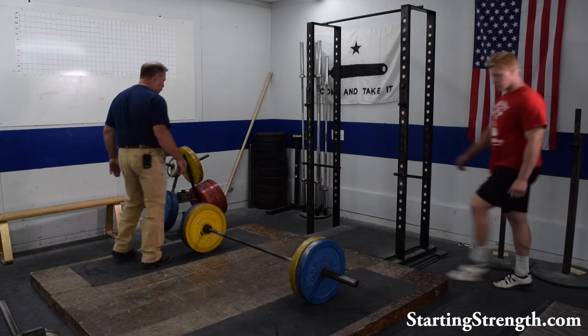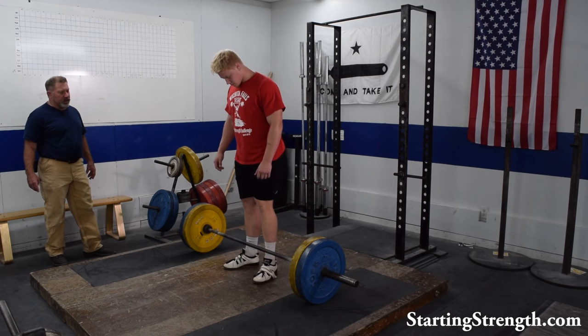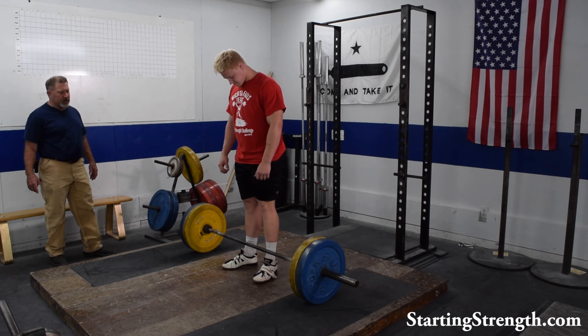Chase Lindley is going to demonstrate this for us today. He's going to take his standard deadlift stance, which is the barbell over the middle of the foot.